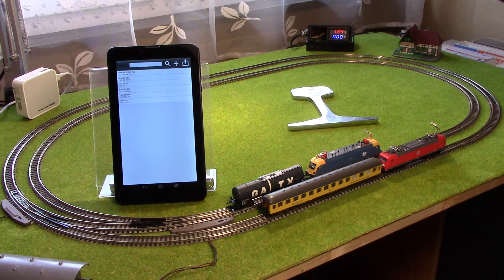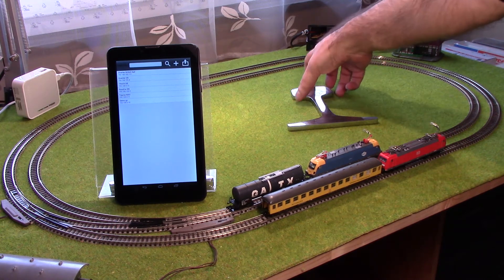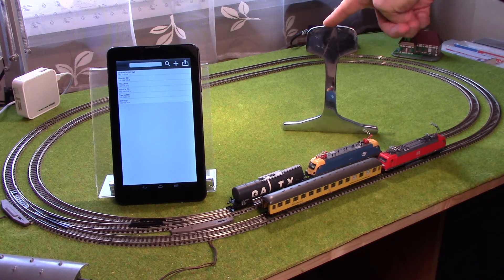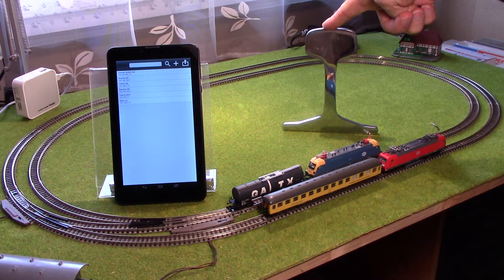Some information before we start. As you probably know, this N-Scale module size is quite small, as I mentioned before. For comparison between the real size and the model size, take a look — a real size track cross-section shows the difference in size. This is the real size of the track.